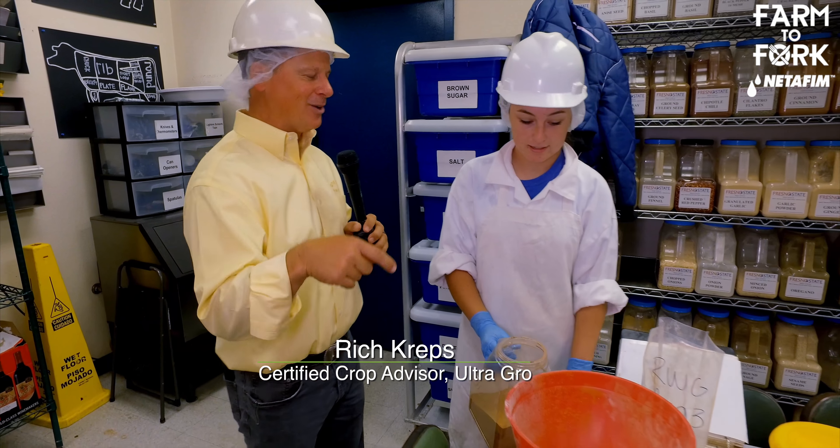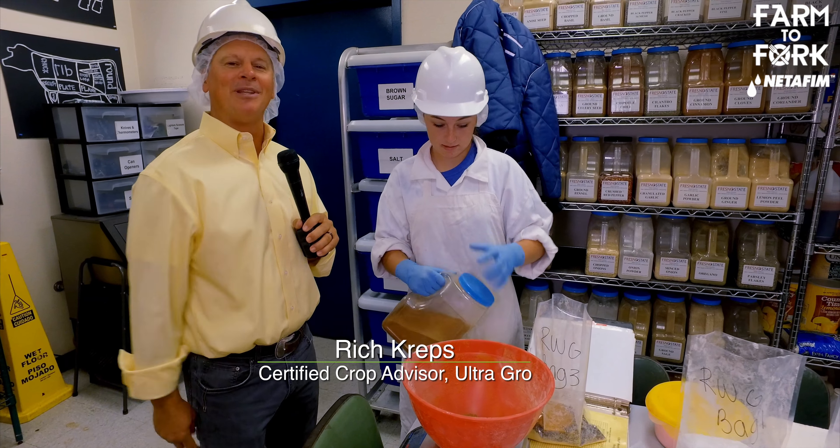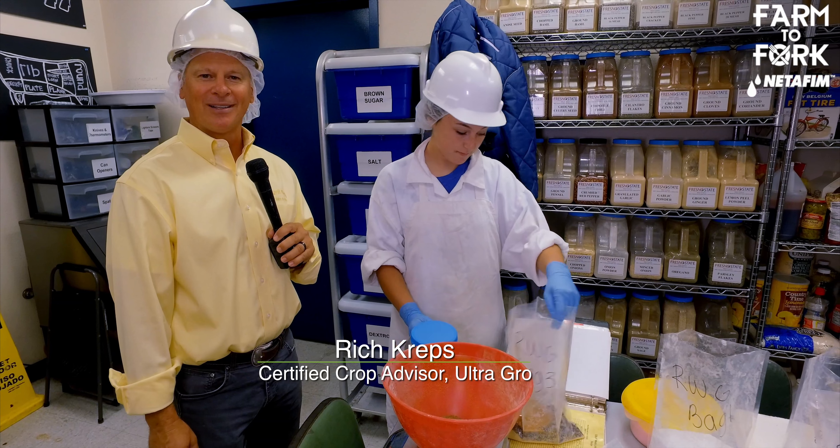That's how it gets done right here. Everything goes into the mixer and it turns out a wonderful product. You can pick those up at the Gibson Market. For Farm to Fork, I'm Rich Kreps.